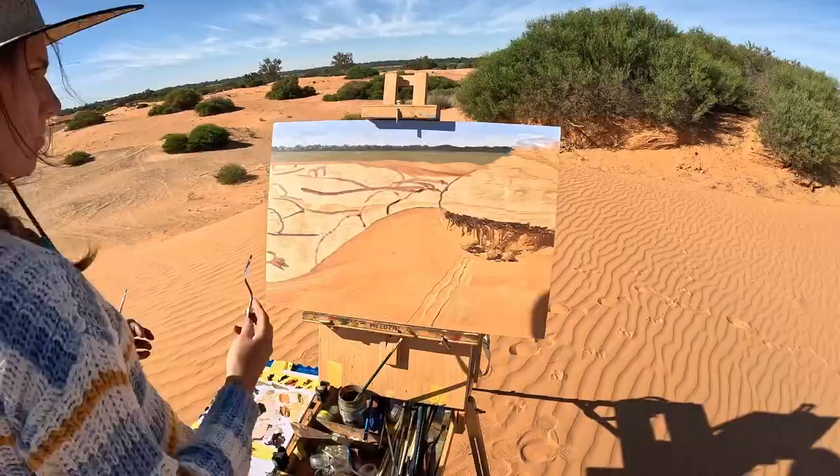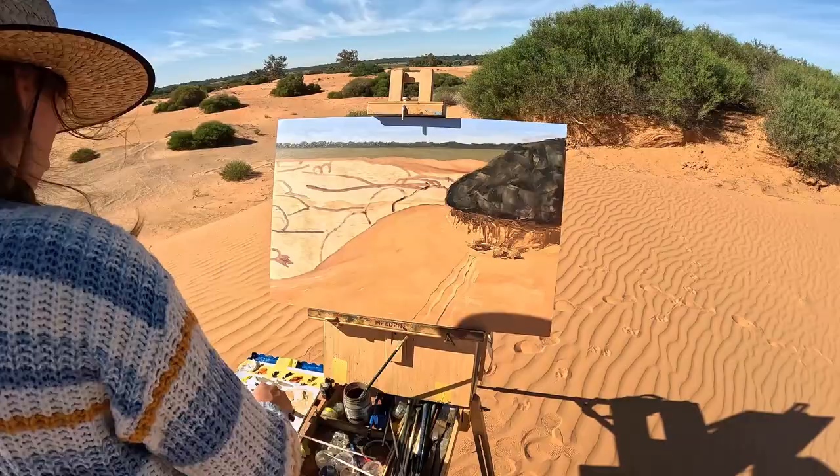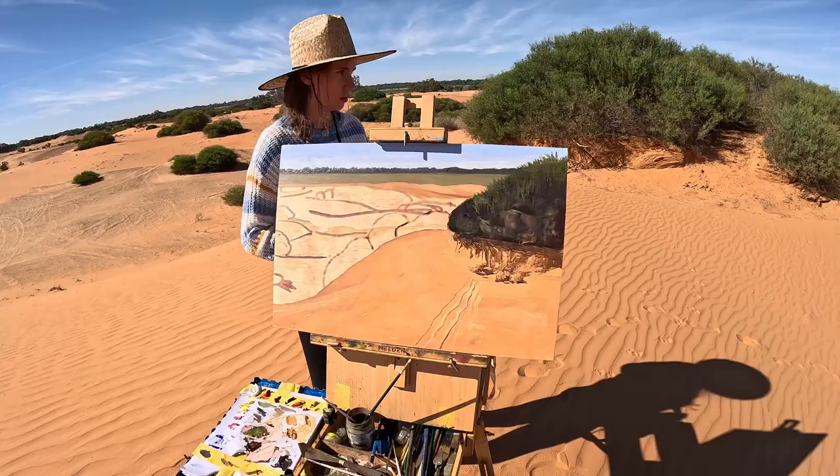Also, the wind picked up a lot in the afternoon — it was super duper windy, really really windy — and I was getting worried that the easel might blow over.